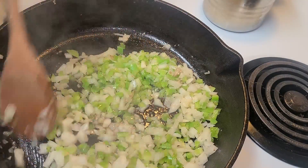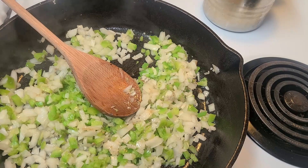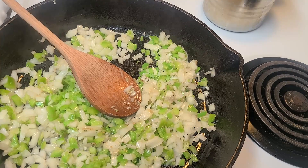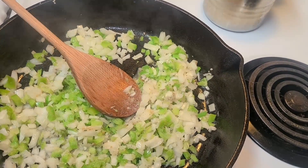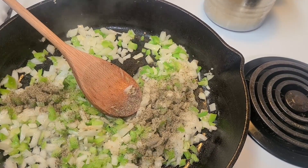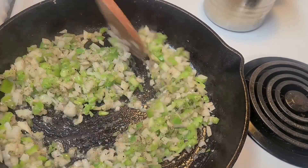Cook them on low-medium because you don't want to burn them — these veggies are going to give your meatloaf all the flavor you need. I'm going to add about a teaspoon of salt and a teaspoon of pepper, then cook them until they're soft, not mushy. It smells so good!